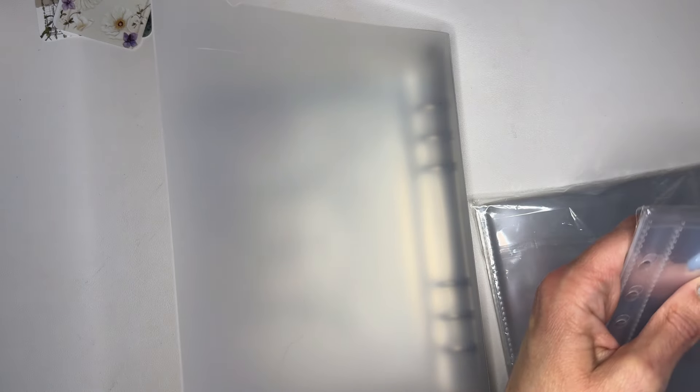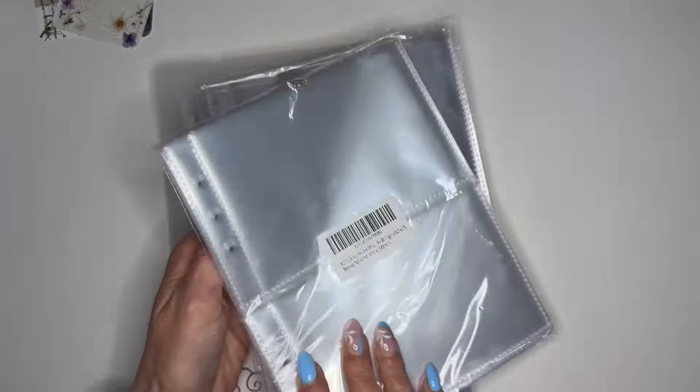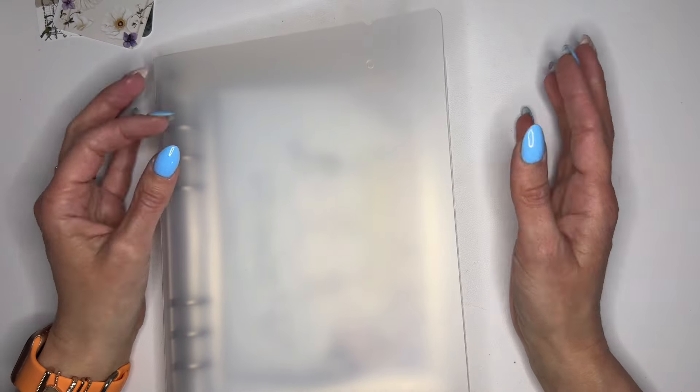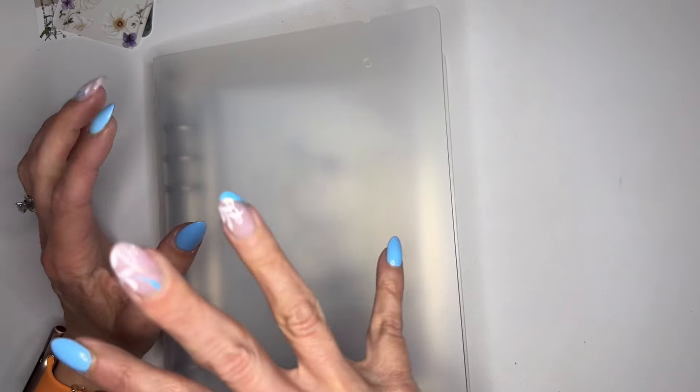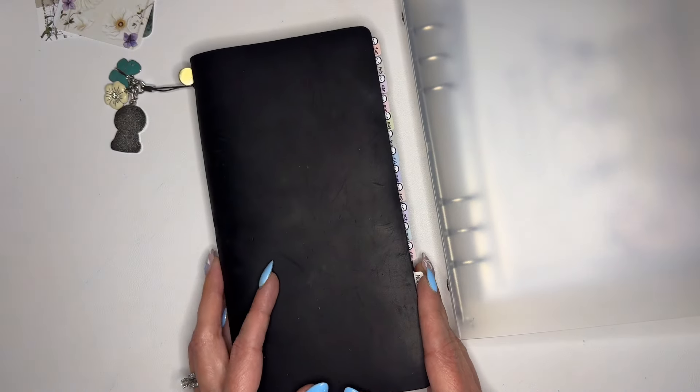These come in a pack of 30 — A5 binder photo refill pages, five by seven. These also come in a 30-pack in three and a half by five, which are really great for a few different sticker shops. Everything will be linked in my Amazon storefront. If you're interested, click the link down below — it should be under sticker organization. If you use any of my links, I make a small commission which helps support the channel to bring you content at no extra cost to you.